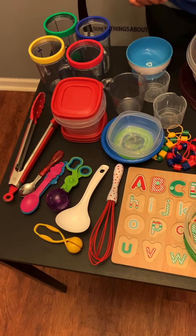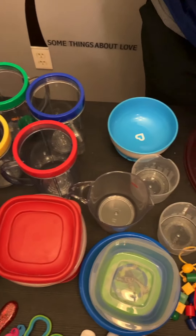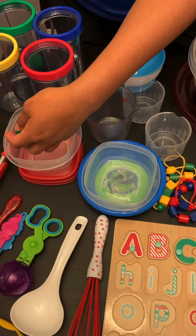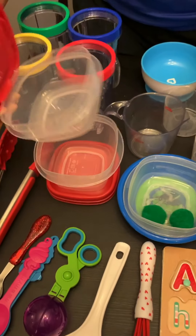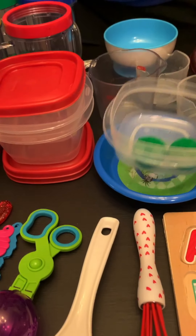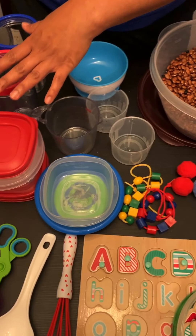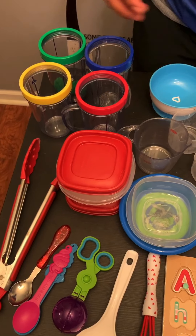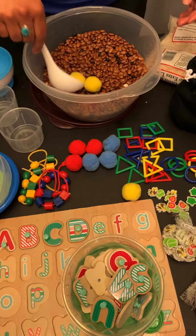Last but not least are the sorting containers I like to incorporate, in different sizes. If your child searches for green pom-poms, they can put them in the big container or the small container, in different bowls or cups. Or if you have cups in different colors, the child can sort the colors while searching — such as putting all the yellows in the yellow cup.